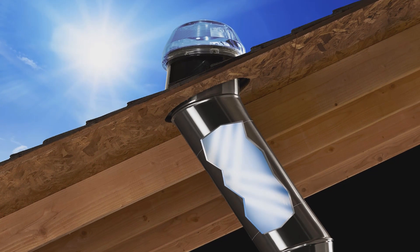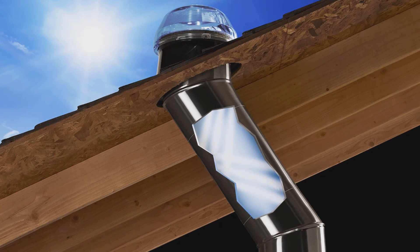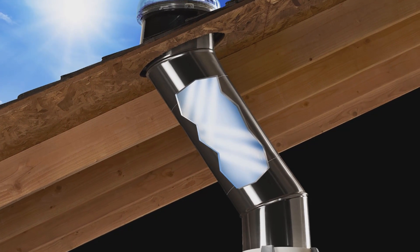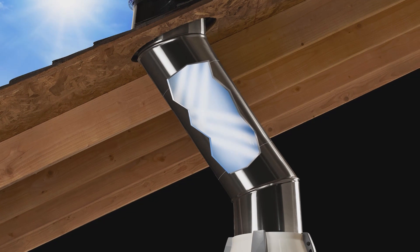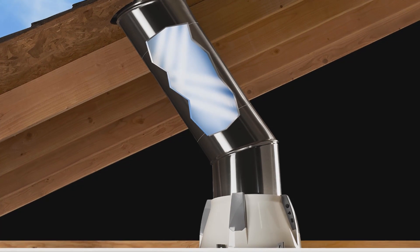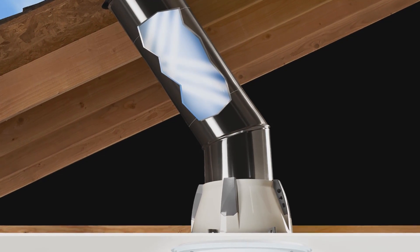The Solatube Smart LED system is a unique hybrid unit that combines daylighting with LEDs. The daylighting portion of the system uses breakthrough optics to capture, transfer, and deliver daylight into the home's interior. The LED portion provides energy-efficient electric lighting at night or when daylight levels are low.